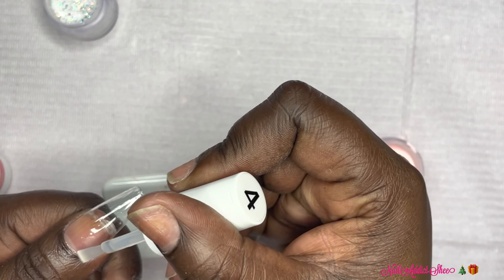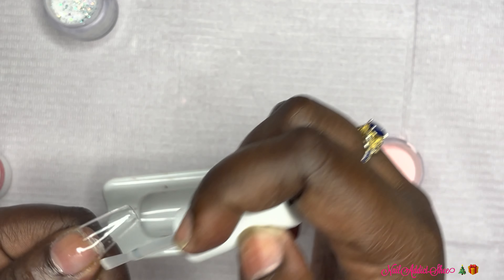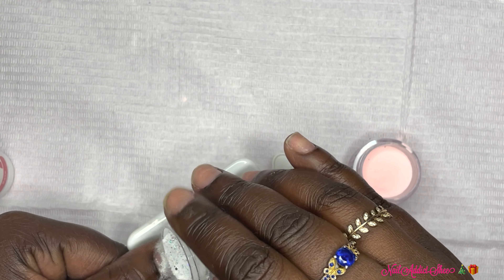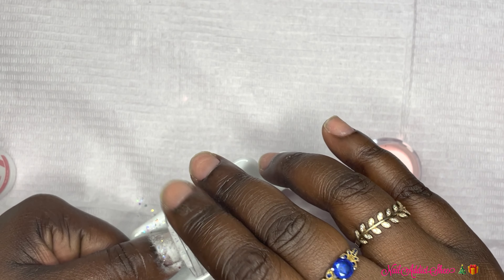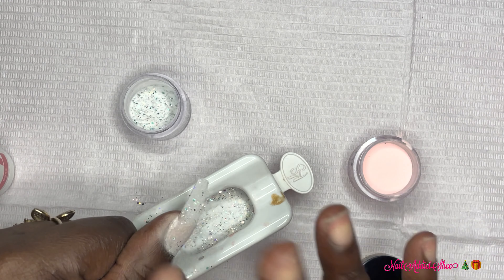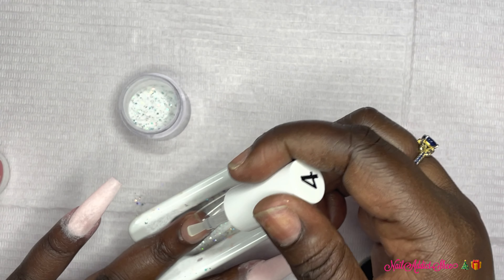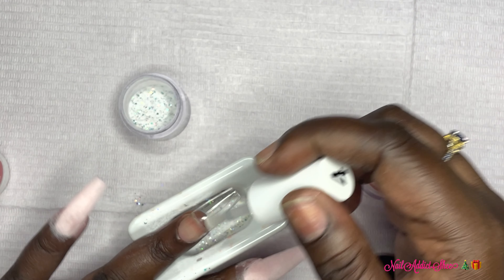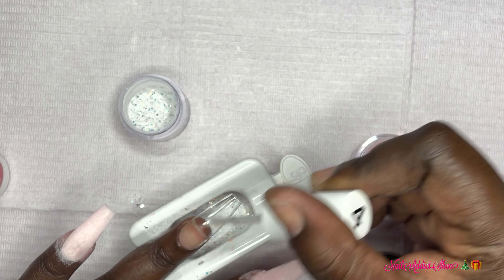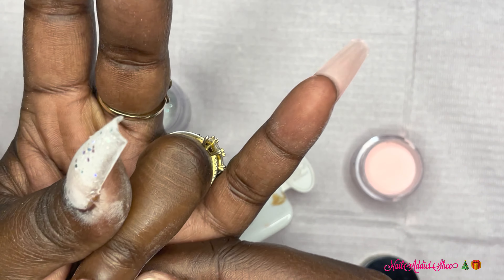The next color I'm going in with is number two, one of the glittery shades — doing the same thing, applying that dip and pouring it on the nail. I watch the channel GP Nail Art — if you haven't checked her out please do, I absolutely love Jessica, she does the greatest dip powder manicures. When she has glittery dips she goes in and picks up different pieces of glitter to add to the nail. I'm not experienced in that yet, so I had to do this one three times to build up the opacity and get some of those glitters onto the nail, and it came out okay.